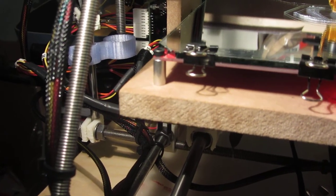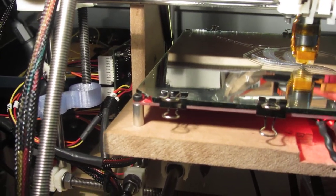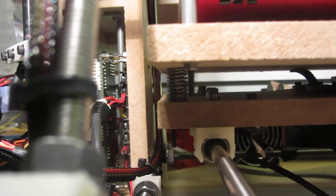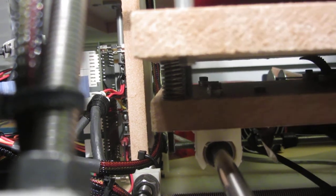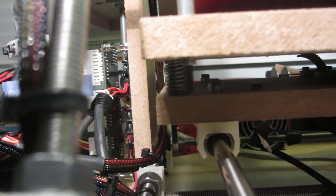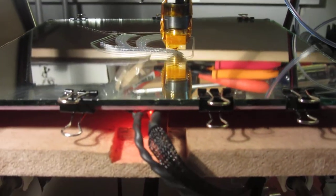Out of these standoffs, and in order to grab some build height back, I squashed the springs down — maybe not as far as they can go, but quite a ways. That's actually improved, I think, the stability of the build bed, which is kind of nice.